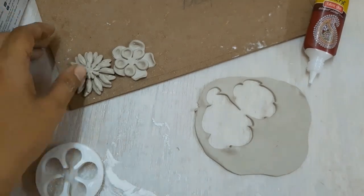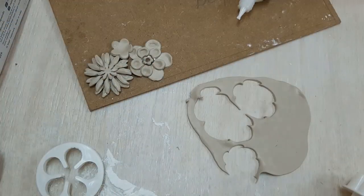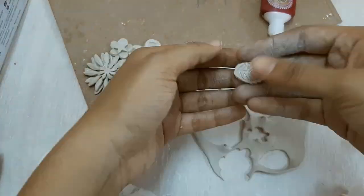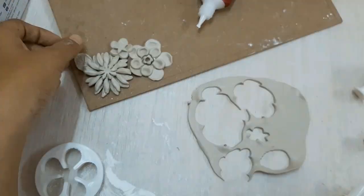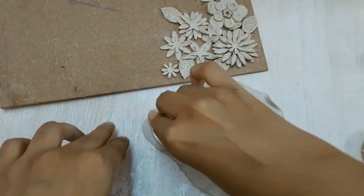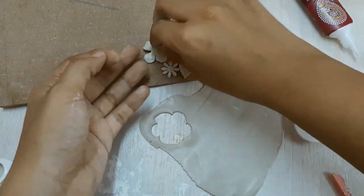Next I'm creating a five-petal flower by the side — this also has two layers — and with the help of the modeling tools I'm making it more delicate. You can keep playing around with the different flower cutting stencils which come with this set; there are close to 50 pieces if I'm not wrong.